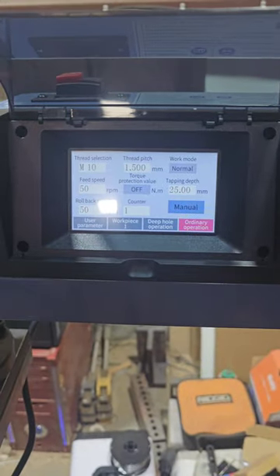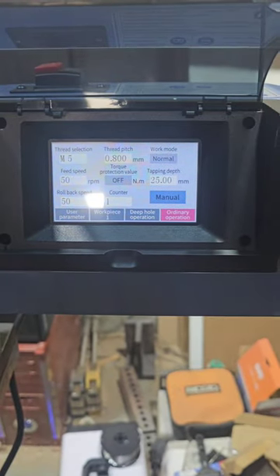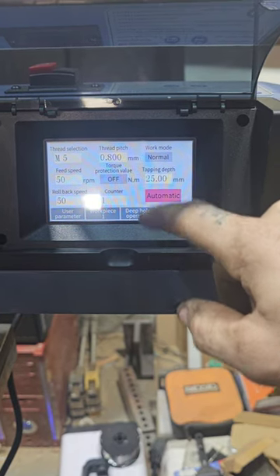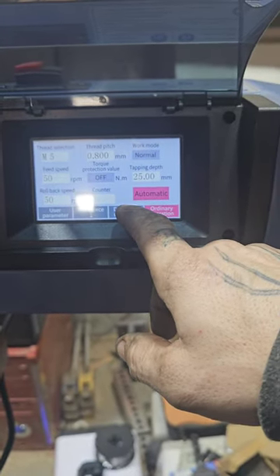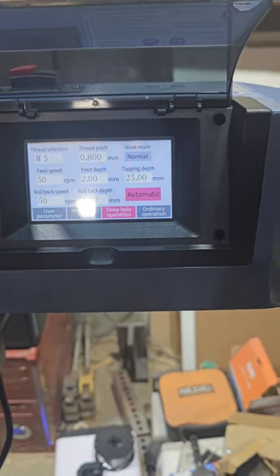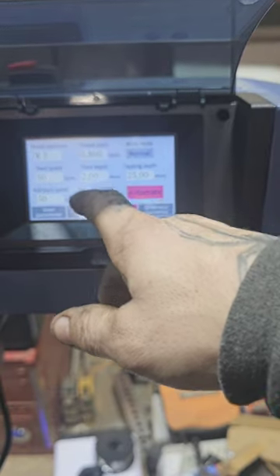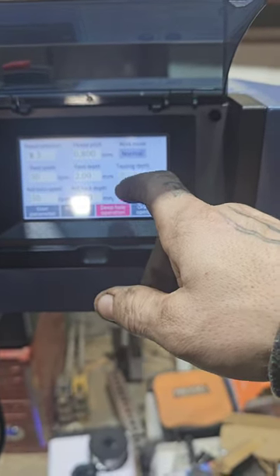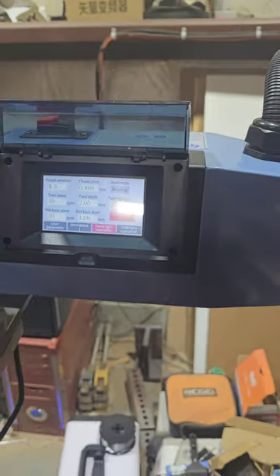These are your settings. I'm going to be doing M5, 0.8 pitch. We're going to do normal, we're going to do automatic. We are going to do deep hole operation, which means it's going to peck automatically, and then because of the automatic setting it's going to automatically feed out when it's done. We're going to do a small feed depth — it's going to go slow, but it's in steel. Alright, that's all good. Now let's get it set up to tap.